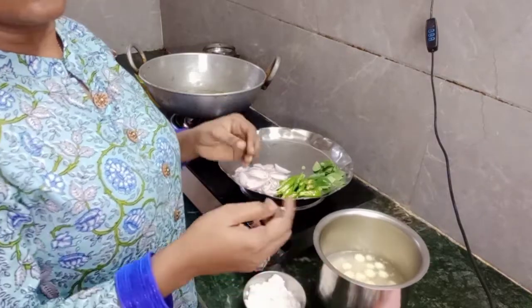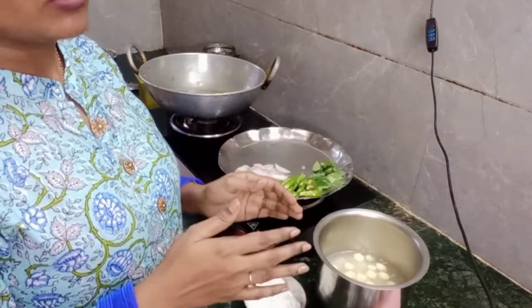First, I am going to boil the water and pour the Paneer.